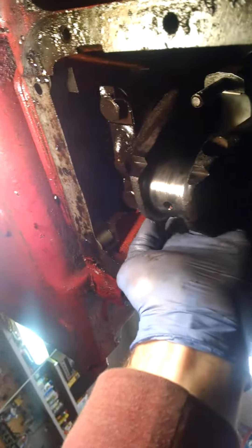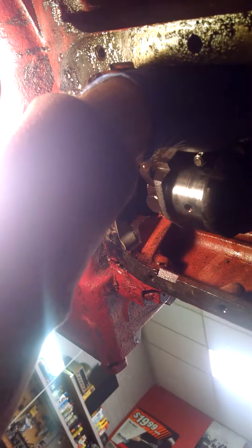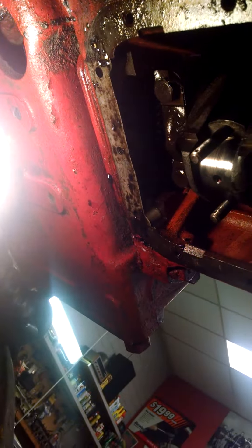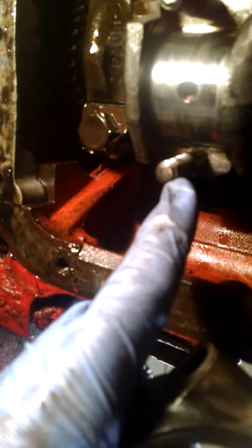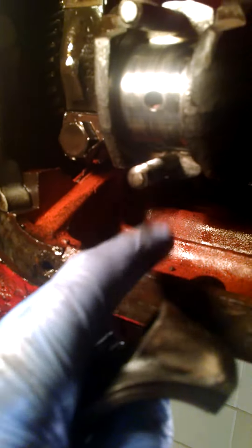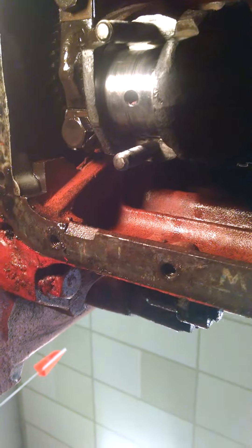Next we're going to pull the piston down gently to where it meets up with the crank journal, and you'll hear it seat completely. The notch is on this side of the rod — I want to line that up with the notch on the cap so the notches are on the same side. Then go ahead and slide the cap up and put the castellated nuts on.